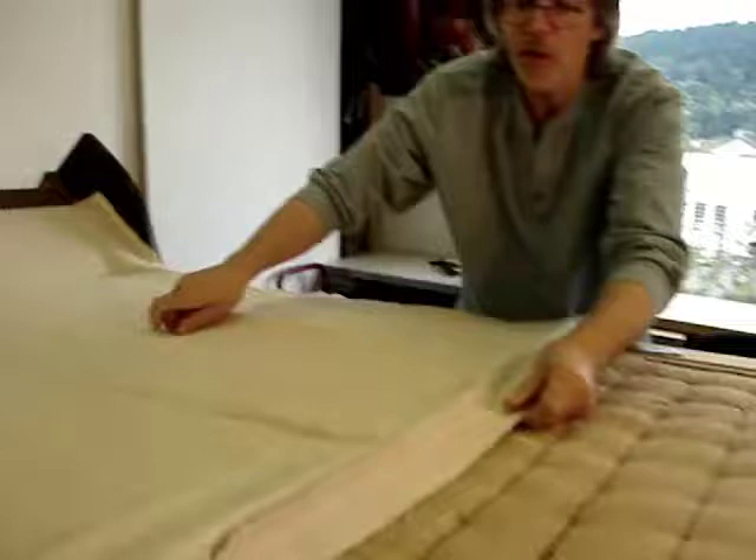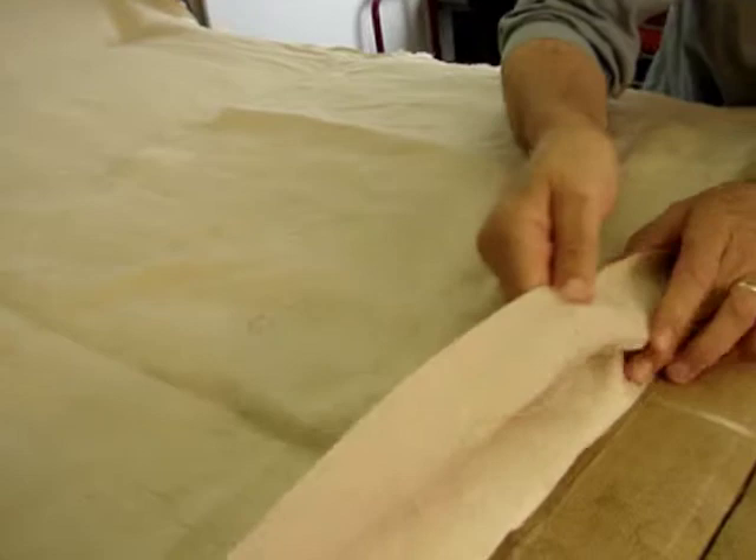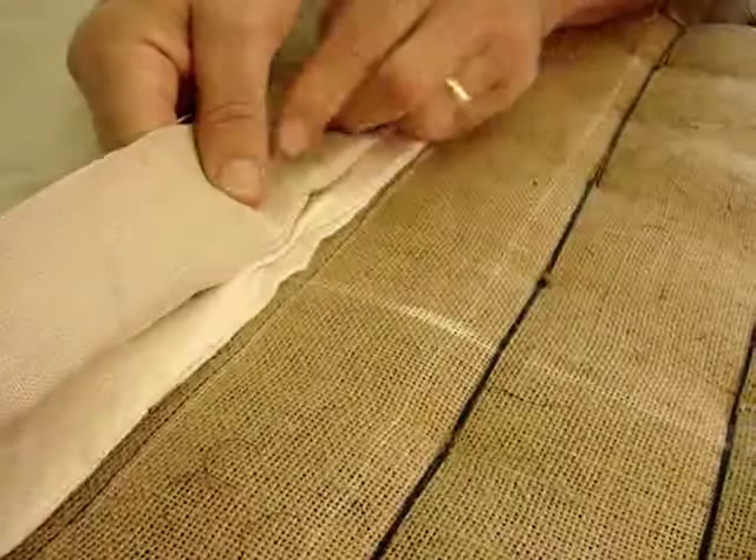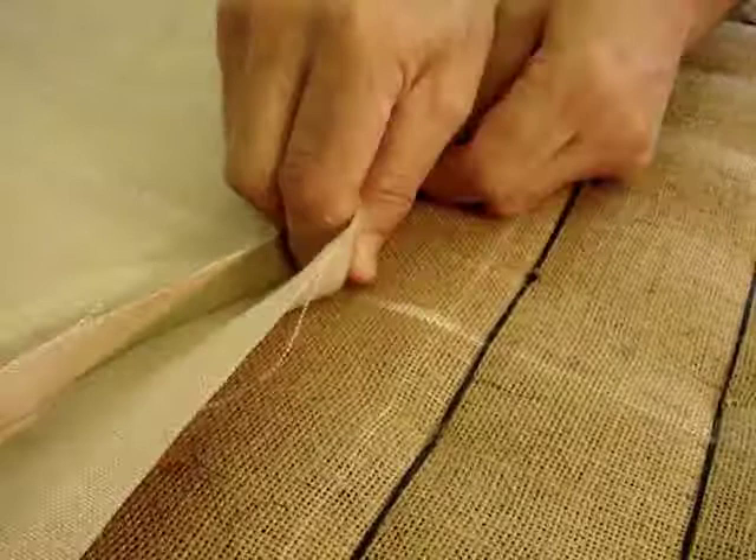You can see I've marked my centers with chalk so I know exactly where it's to live, and I have made my stitch exactly in the position where this membrane has been stitched to the piece — exactly in the position where the piece hinges.